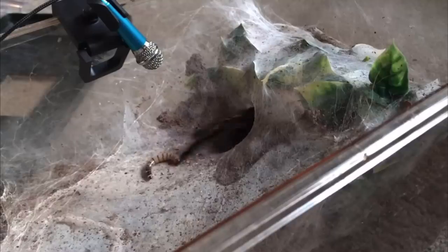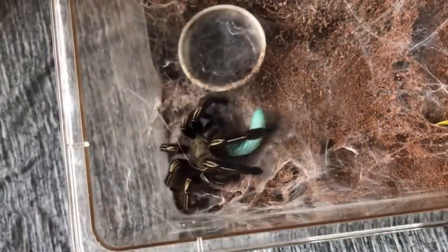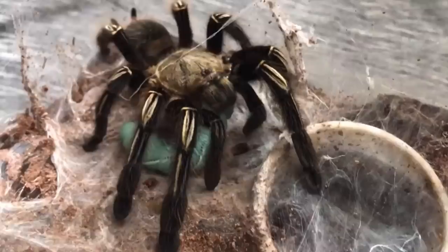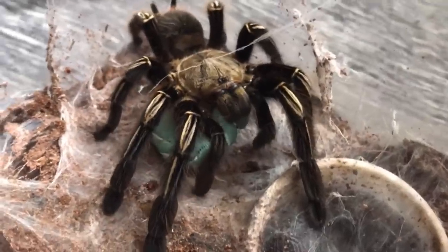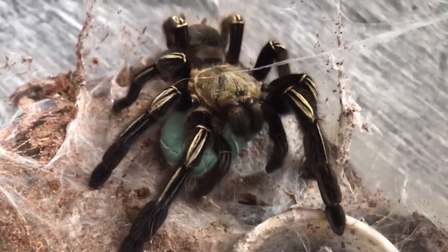This is one of those tarantulas I've really kept for a long time and showcased a lot — just really loved taking pictures of and filming her. She was one of my best. She helped me build this channel. I remember with my 1000 subscriber feeding video, I think I opened it with her actually eating a gummy worm. There are just certain moments I remember having her for, and it's really sad, especially when it's one of my favorite species.